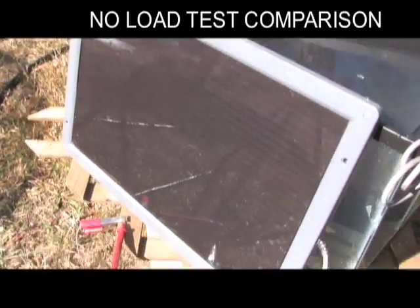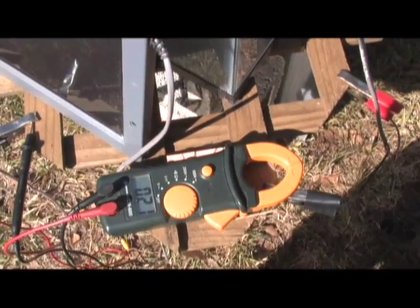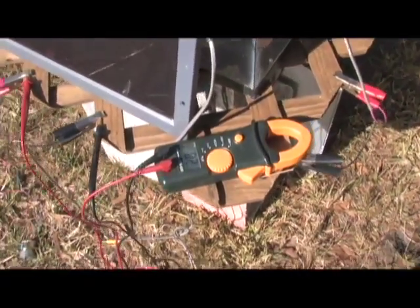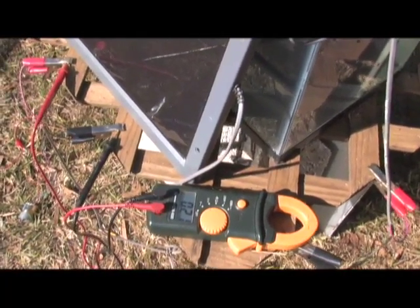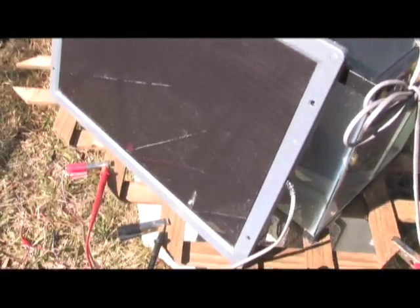Now we have the unsubmerged panel hooked up to the meter and it's showing 21 volts — that's unsubmerged with no load. Now these are 12-volt panels, so with the load they drop down. But you can see they actually handle that motor pretty well, so that's not a significant load.